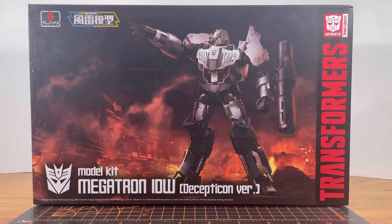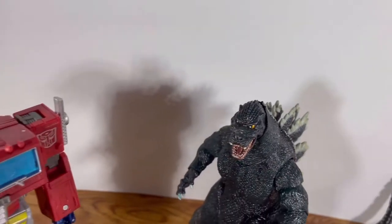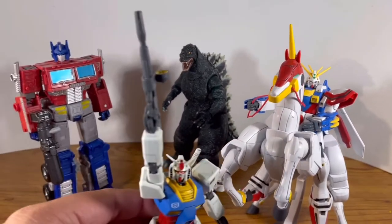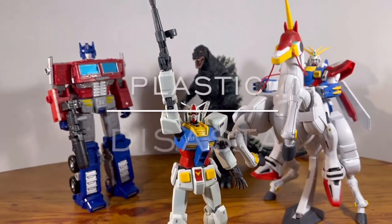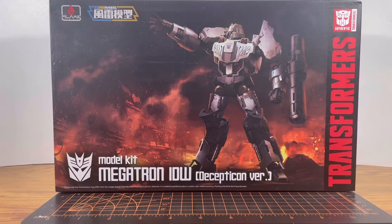It's you and me, Megatron. Why would Plastic Disaster throw his life away so recklessly? How's it going guys? It is Plastic Disaster, and for my 100th video, I'm gonna take a look at something I haven't done in a while — building a Flame Toys Transformers model kit. And not only that, I'm taking a look at Megatron, the leader of the Decepticons.